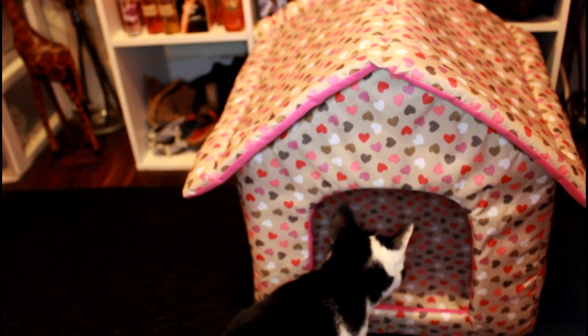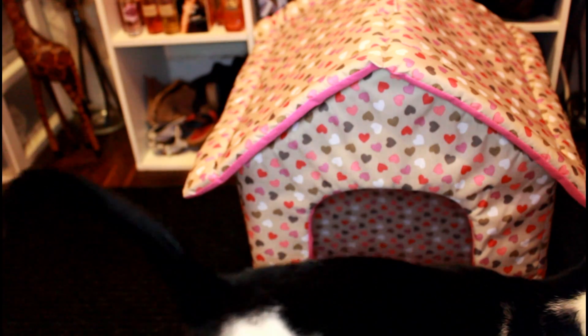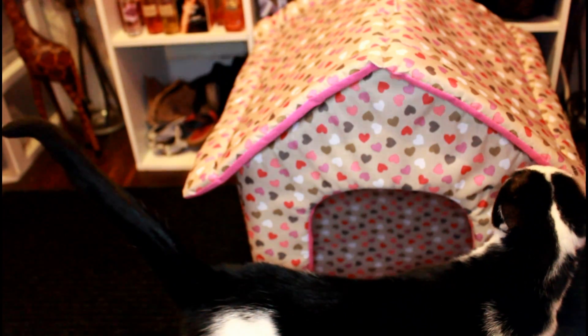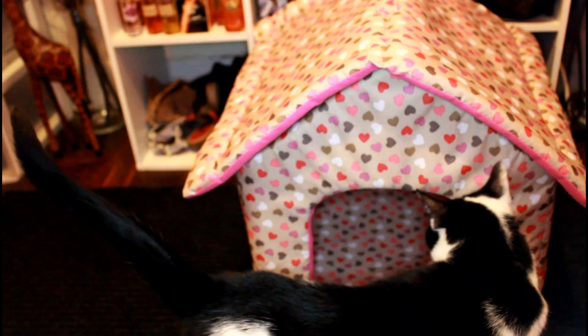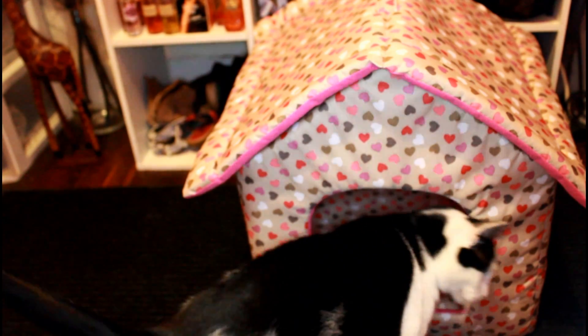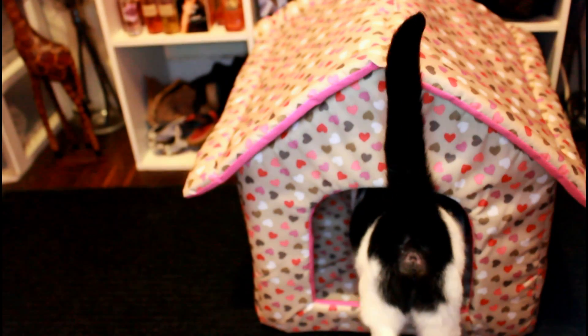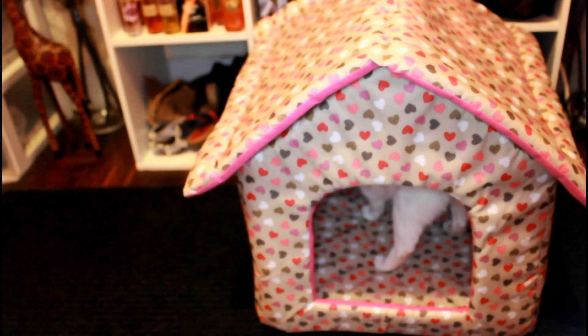I don't know if you guys are cat owners, but cats love boxes and they love getting into stuff, so this is actually perfect for her. She goes in and then yeah, my daughter kind of ruined the video because she came in from school and you'll see in a clip she just pulled her out of my room.